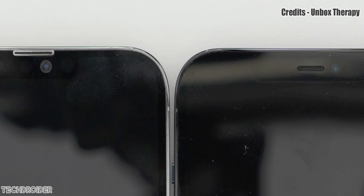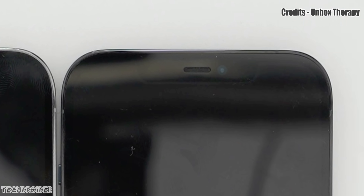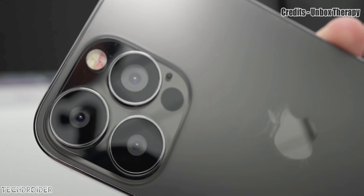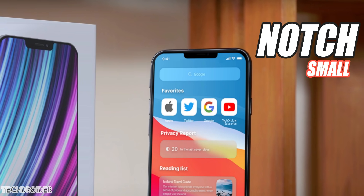The earpiece location is now on top, and Apple is still keeping all the Face ID sensors and front-facing selfie shooter. The overall design looks really nice — same boxy finish as the iPhone 12 series — but I still do hate the notch.